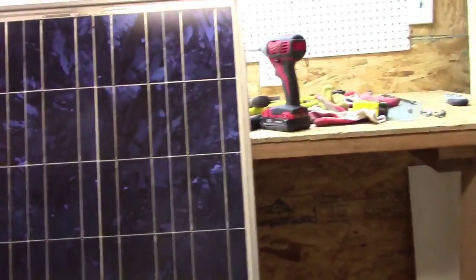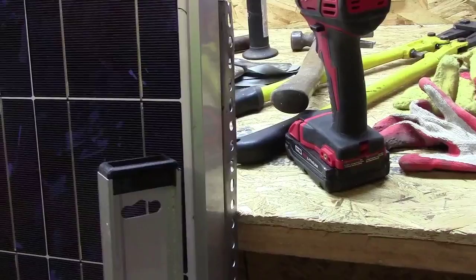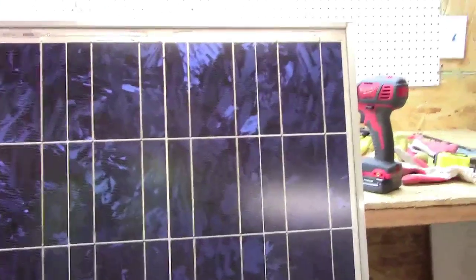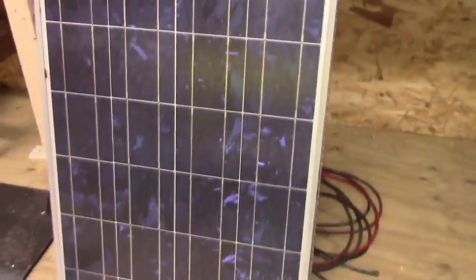There's the panel. It stands approximately — I don't know — probably 50 inches or so. Oh, more than that. That's four foot, so it's a couple inches under five feet. Width-wise, it looks to be maybe 30 inches, somewhere in that neighborhood. Anyway, it's a good panel and it delivers, that's for sure.